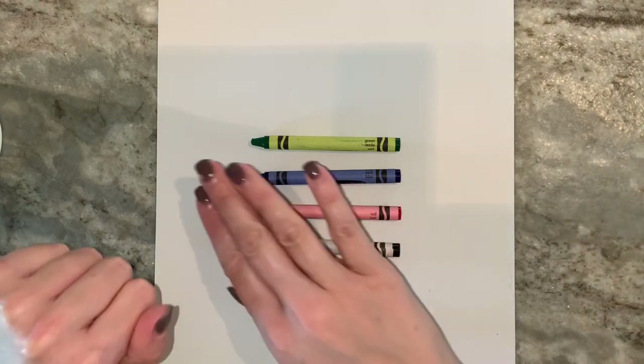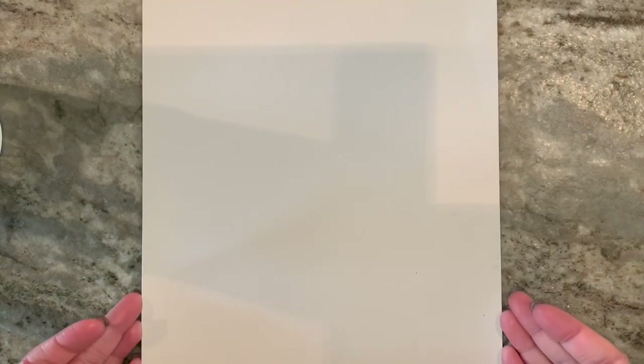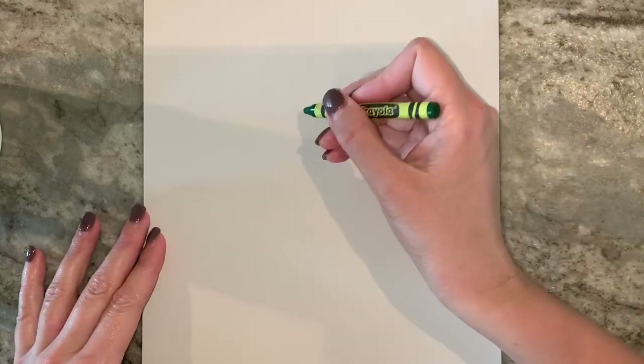So here we go. I'm gonna get all these off and only needing the green first. My paper is vertical, so it's tall and skinny. We're going to be making our bluebonnet picture vertically on our paper, so in portrait mode.